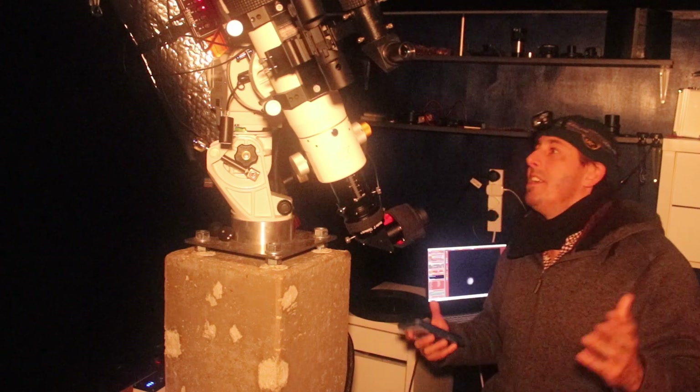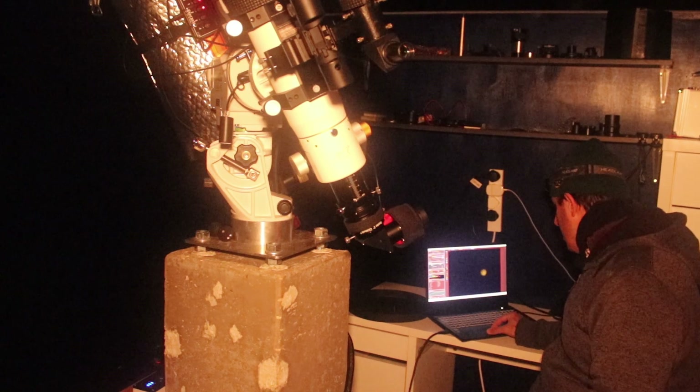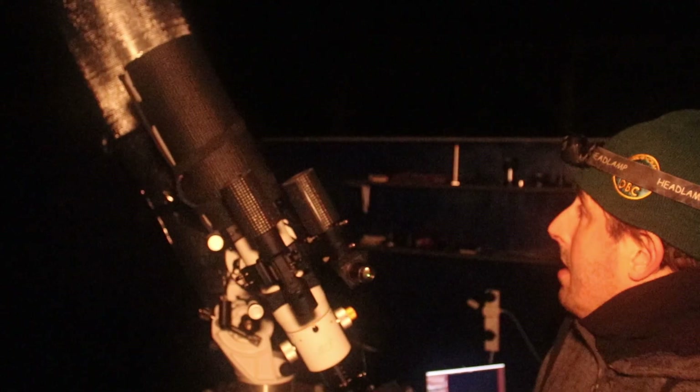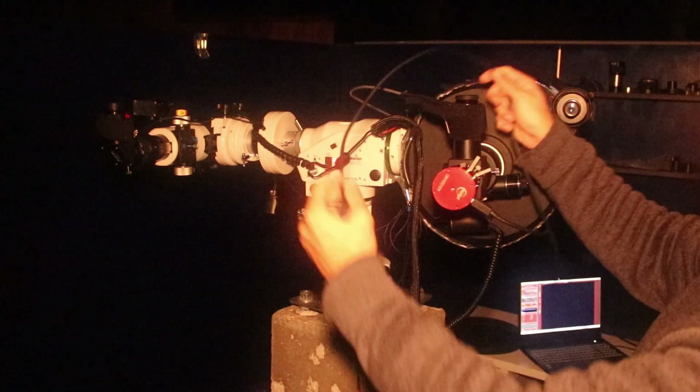We've had a look at the Moon and Mars, and so far we haven't been troubled by dew. Unfortunately we've just clouded out — we've had about an hour of observing, which isn't a particularly long time. I'll put the telescope back to the home position and take the camera to check the optics, to see if we've had any dew with the new dew shield on. Whenever the telescope is slewing, give it a quick check to make sure none of the cables are snagging.